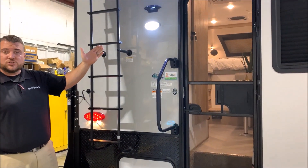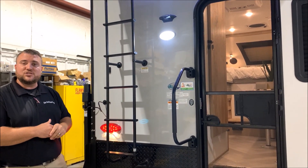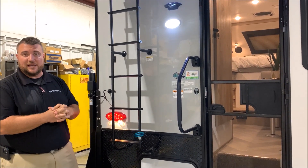We have a motion sensor porch light here right above that, with the black box that's pre-wired for an observation camera that will allow you to see behind you the entire time while traveling down the road.